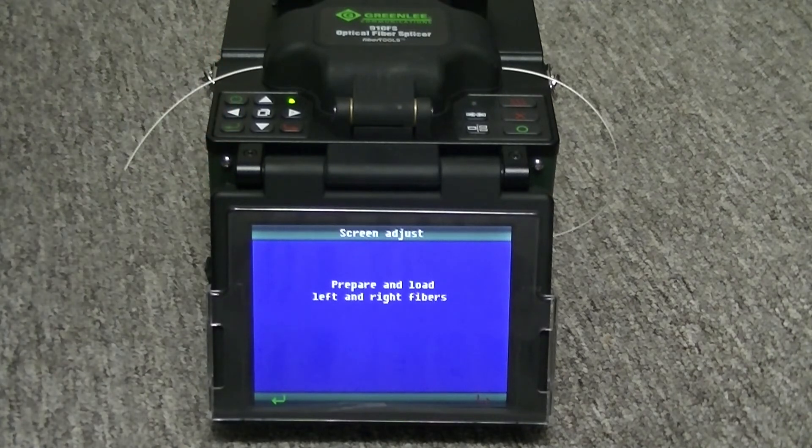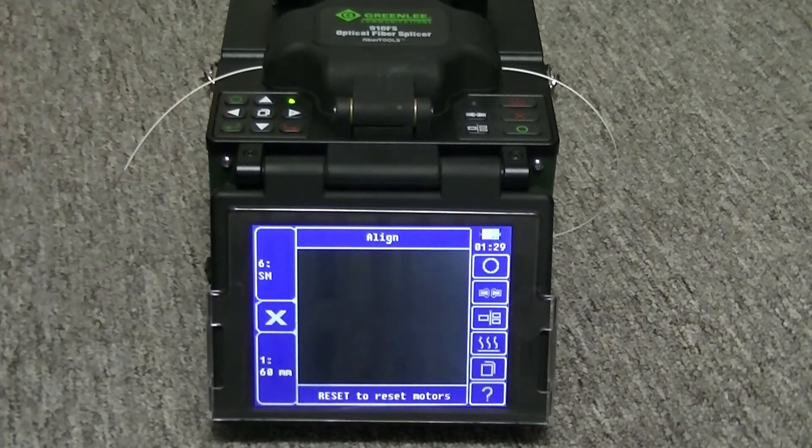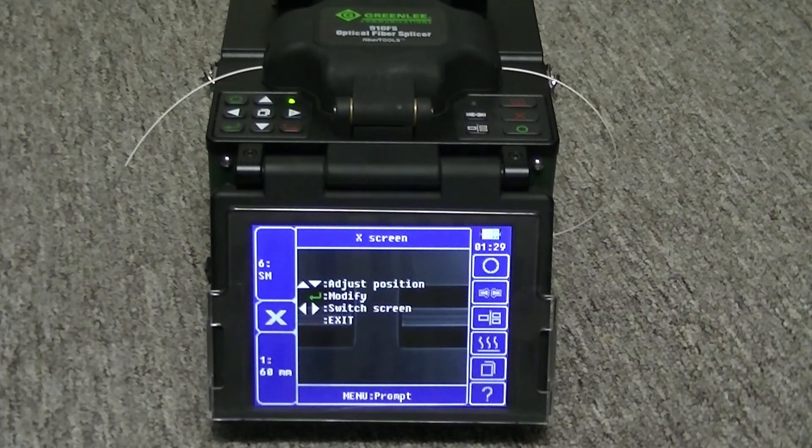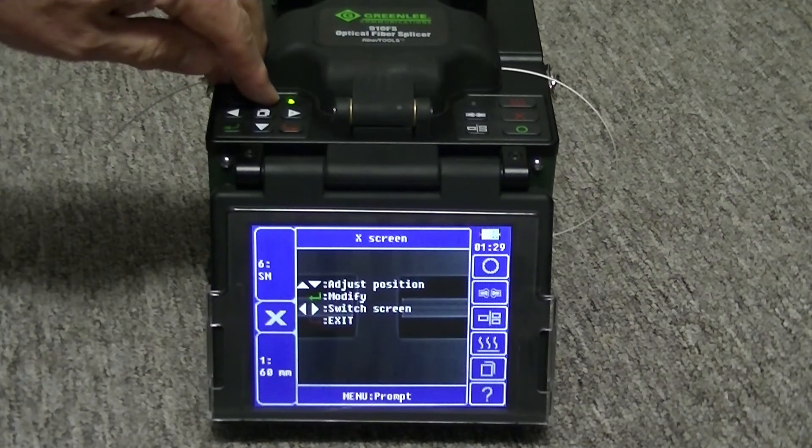Load two newly cleaved fibers into the splicer. Pushing the green arrow key will start the process. Use the up and down arrow keys to visually center the fibers in the screen.